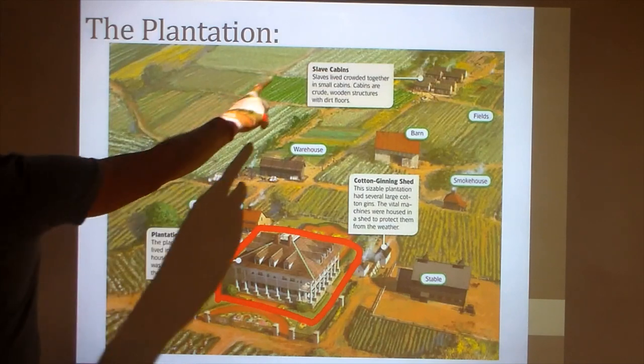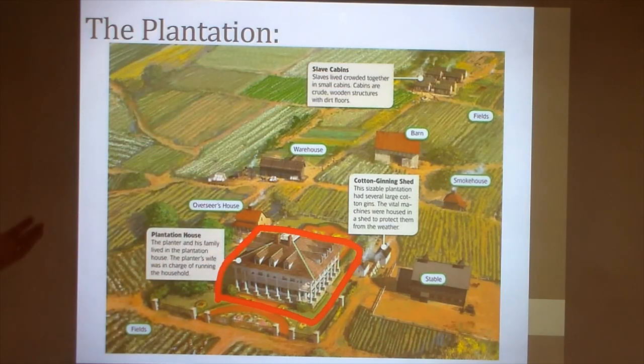You see fields all over — a plantation was also a farm. They're growing food crops for all the people on the plantation, and also growing a certain amount of crops to feed animals, whether draft animals like horses, or cows, pigs, and chickens. So there are regular farming operations besides just the planting of cotton.